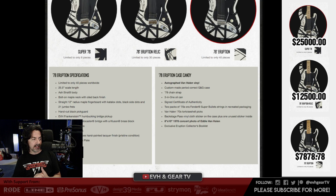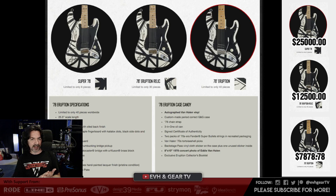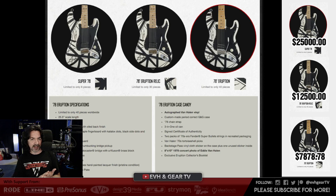Over to the case candy — the 78 Eruption case candy. You get an autographed Van Halen debut album vinyl, signed by Eddie. Custom made period-correct G&G guitar case, 78 chain strap, three-in-one oil can, signed certificate of authenticity, two packs of 70s-era Fender Super Bullet strings in recreated packaging — those are 9 to 40s. A couple of Van Halen 70s tortoiseshell picks, backstage pass vinyl cloth sticker on the case, plus one unused sticker inside, an 8x10 78 concert photo of Eddie — signed — and an exclusive Eruption collectors booklet.